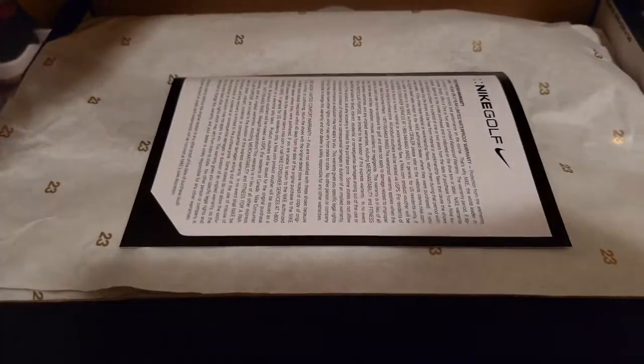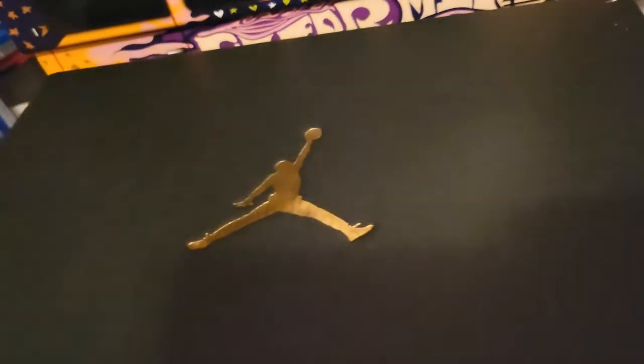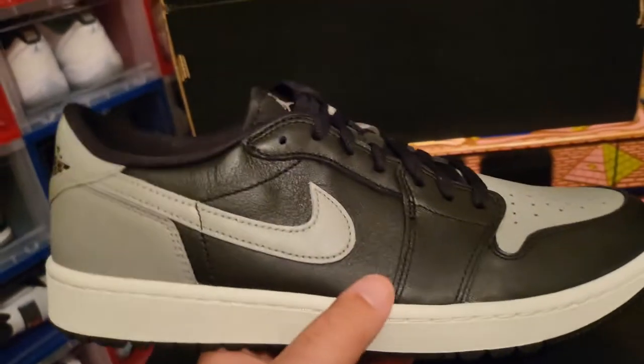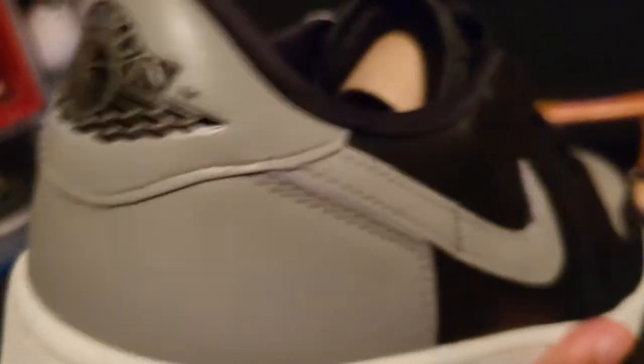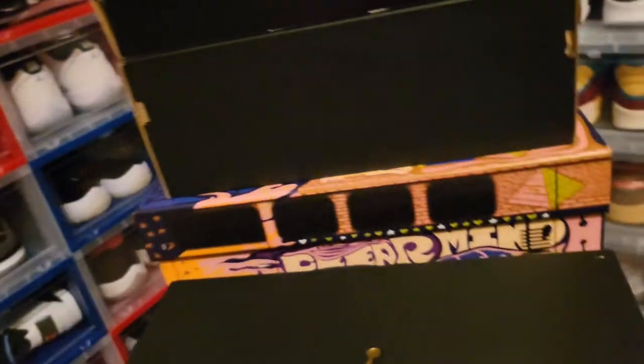We got a Jordan here — this looks like a Jordan one low. Nope, this is one of my golf shoes. Nike golf — this is the golf shadows. I have not worn these on the course yet. You guys who've been following the channel will remember I designed my own golf shoe — that's the first customization I did and I've been wearing it on the course. But I do want to get around to wearing these. The materials on these guys are fire. The leather and the colorway — it don't get much better than the shadows. It came with a spare set of gray laces.